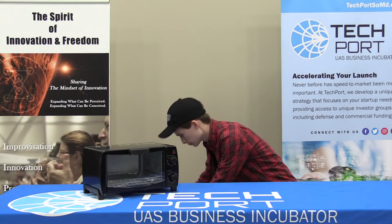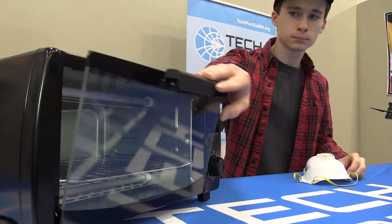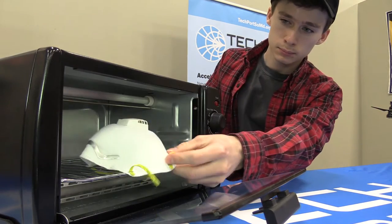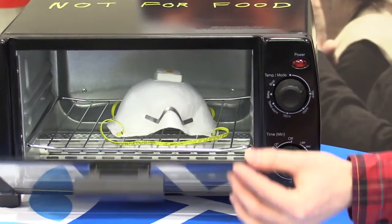We believe a more effective way is through heat. Based on published research, 60 minutes at 70 degrees Celsius will destroy the virus and not degrade filter capability. We do not recommend using a small oven as this will likely damage the filter.